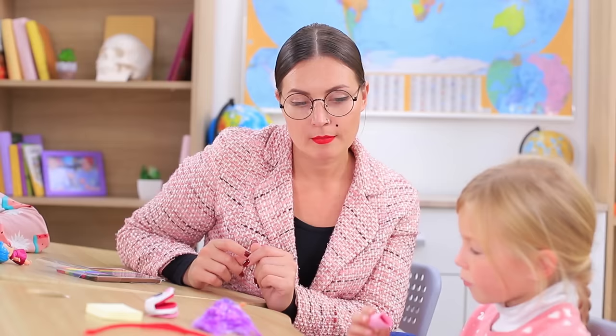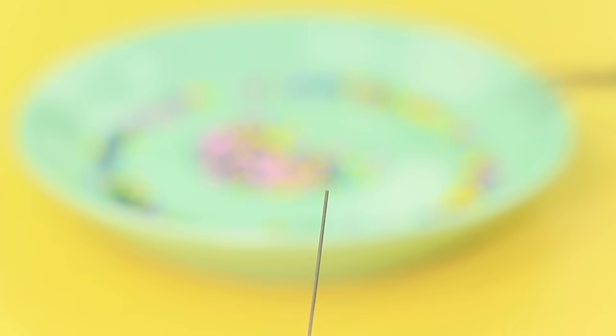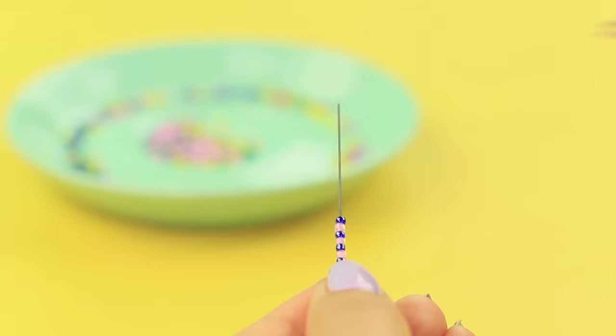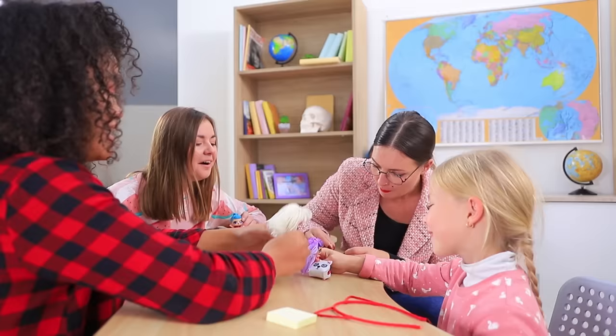This pencil case is so lovely! Open it — there is a surprise waiting for you inside! Teeny-weeny doll-sized pencils! Coat a mechanical pencil refill with super glue and put beads onto it. Break off the excess. What an amazing set!